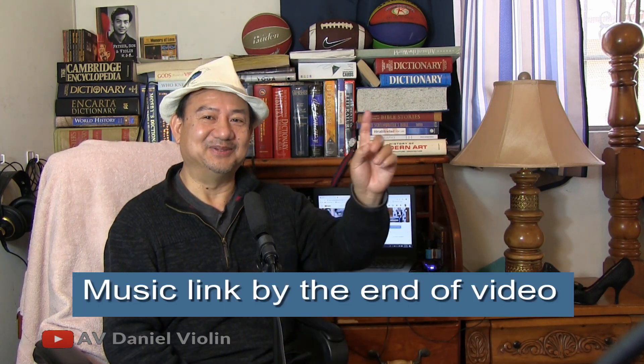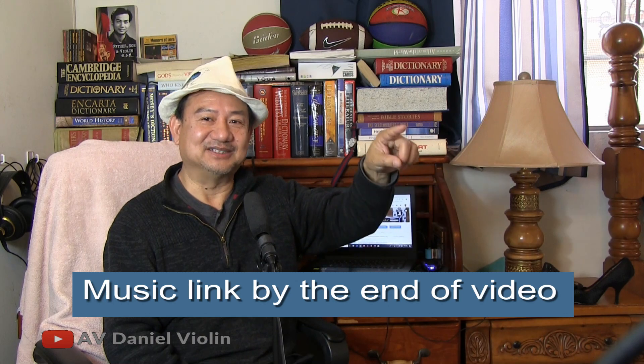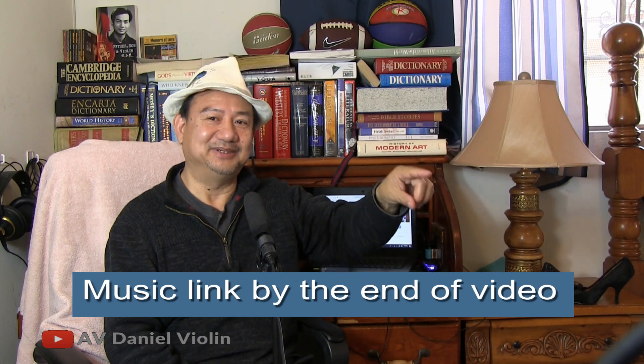Please enjoy Butterfly Lovers. The story is very simple, but difficult to tell in full. Just think of it as a Chinese version of Romeo and Juliet — that is Butterfly Lovers. Now please enjoy the music, and by the end of this video I will have a link. Thank you.